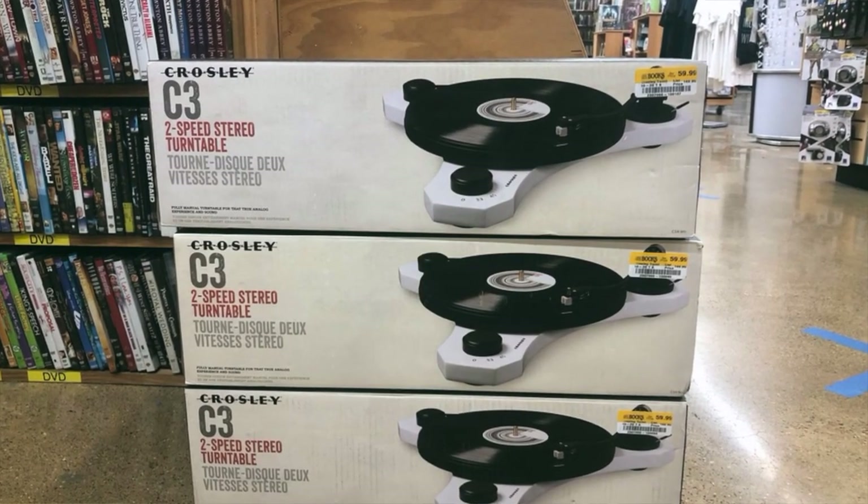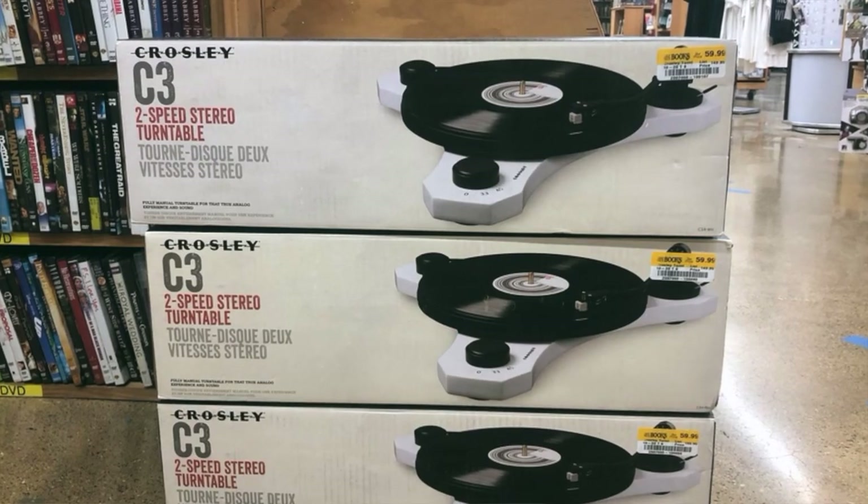But there is one redeeming quality. The C3 can be found on sale for as low as $60 at places like Half Price Books. For $60, this look is killer.